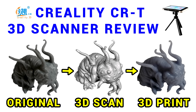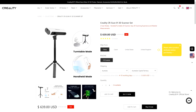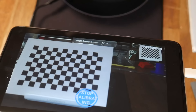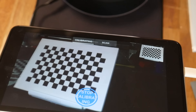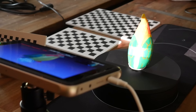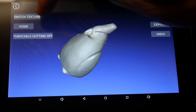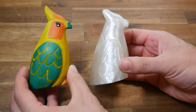The next option is the Creality CRT, which retails for $900 USD. They now have a CR scan version instead, which appears to be more like the Pop scanner in how it works. The CRT is a structured light scanner: we calibrate it using a checkerboard calibration plate, then replace it with our object, which is rotated automatically on a Bluetooth turntable while black and white patterns are projected onto the surface. The camera measures their deformation and uses this to build up the 3D surface. On paper, it should be the most suitable scanner tested thus far.